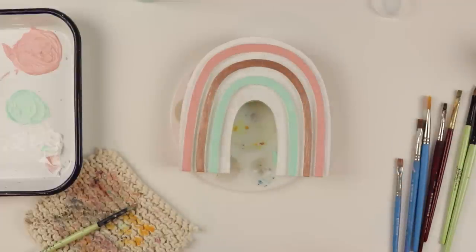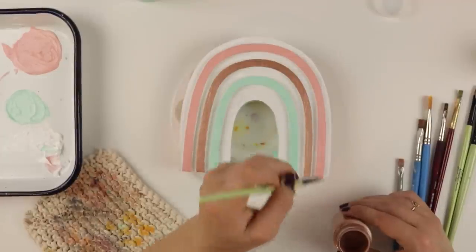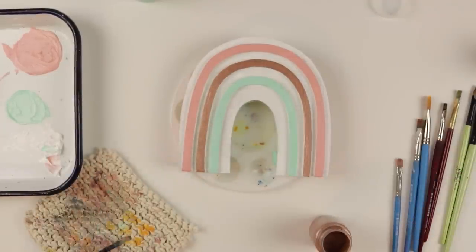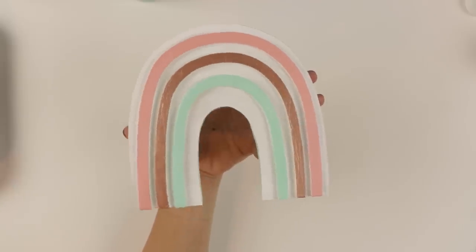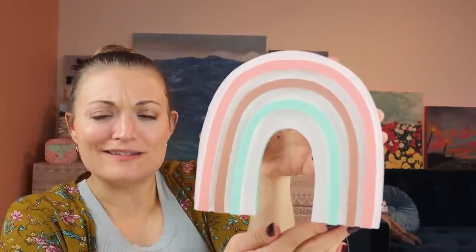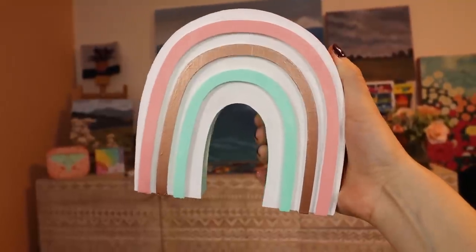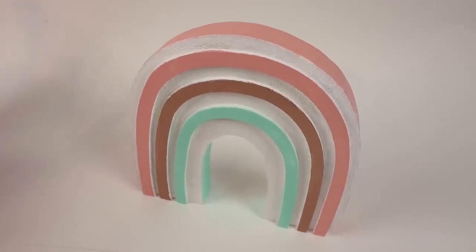One more coat of copper should do the trick. We have our super cute little rainbow - it is quite adorable. The edges are painted. I really enjoyed painting this. On to the next one.